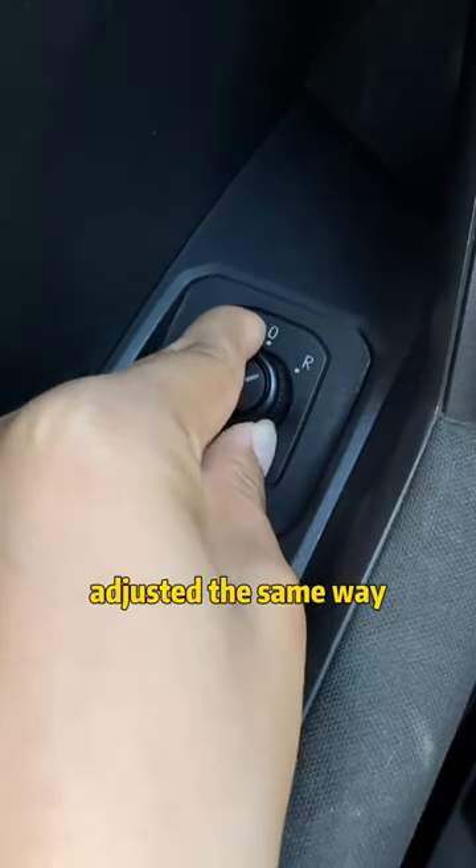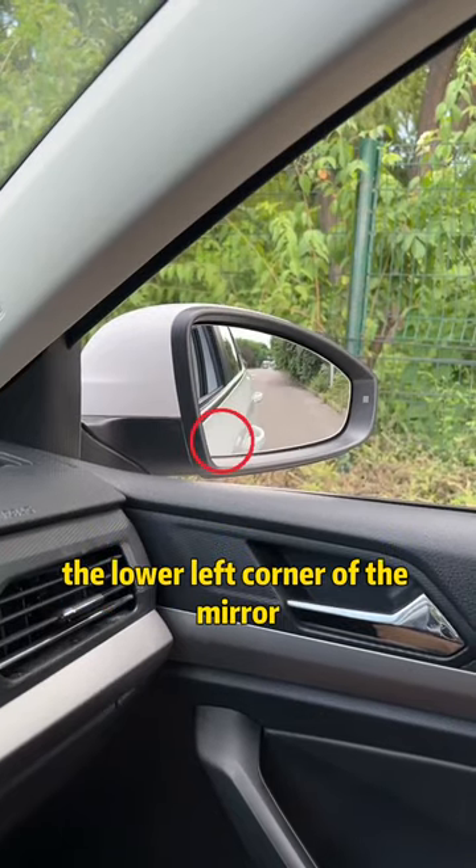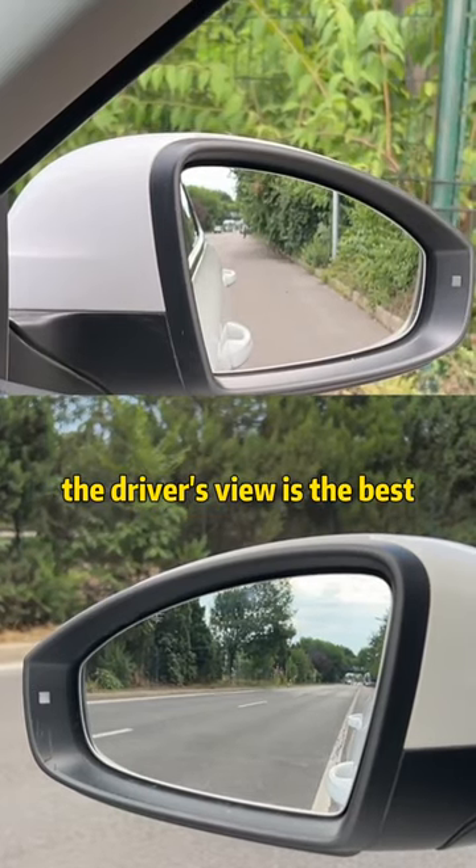The right rearview mirror is adjusted the same way. Align the door handle with the lower left corner of the mirror. In this way, the driver's view is the best.